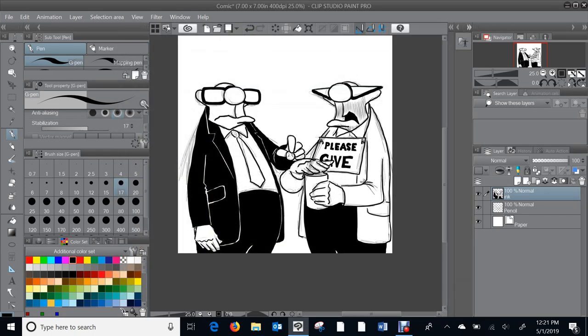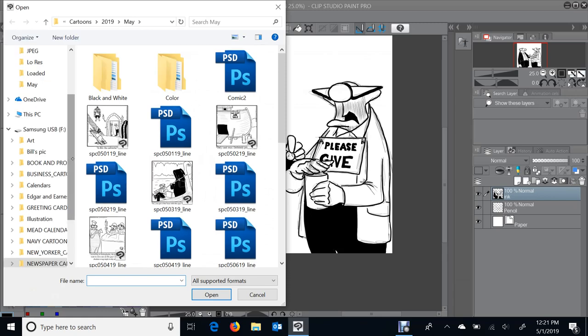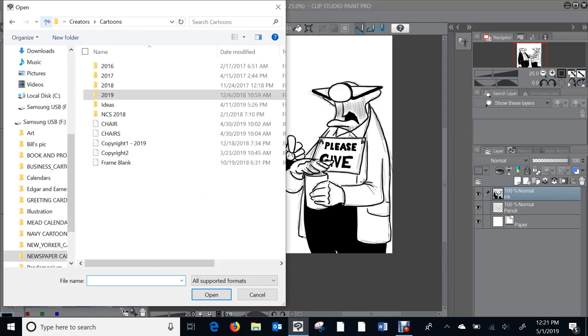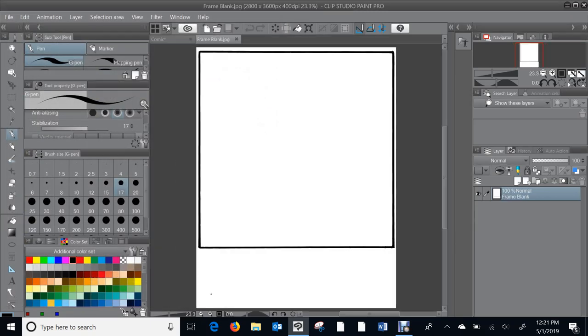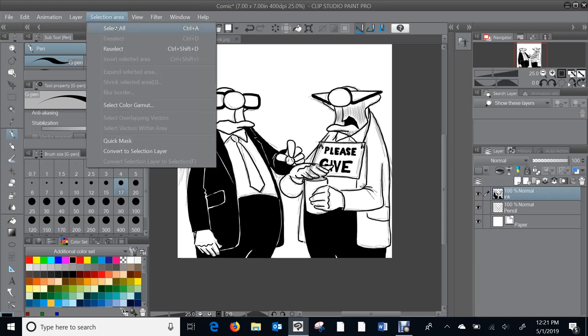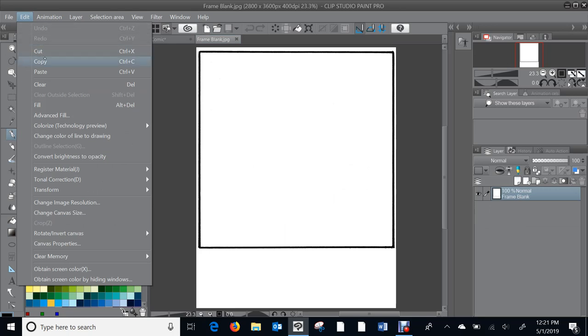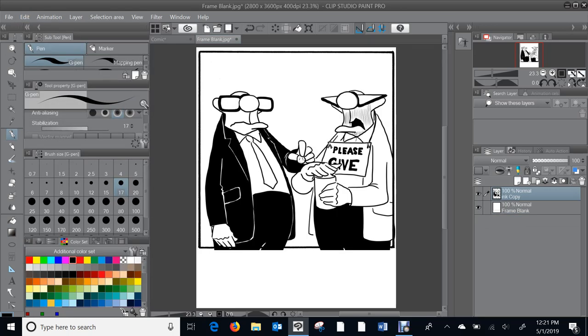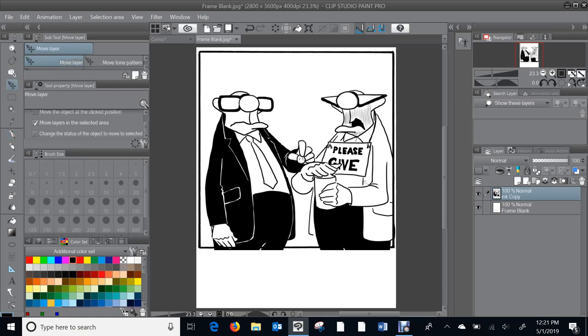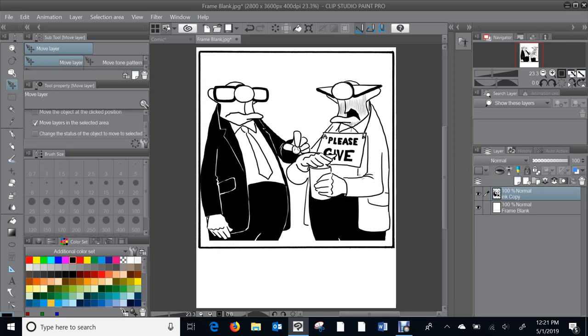I'll go to File > Open. I have a frame blank JPEG that I created — it saves me time, and I use it every time. Back to the comic on the ink layer: Select All, Edit > Copy, then back to my frame blank, Edit > Paste — boom, there it is. Take the move tool and try to center it.